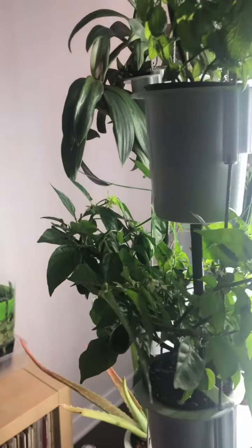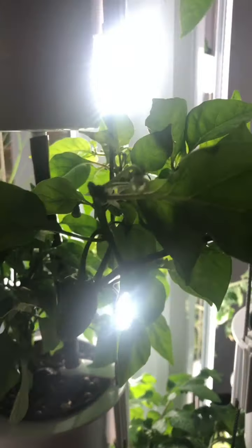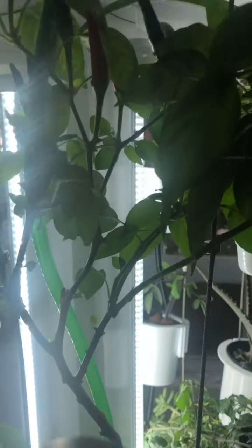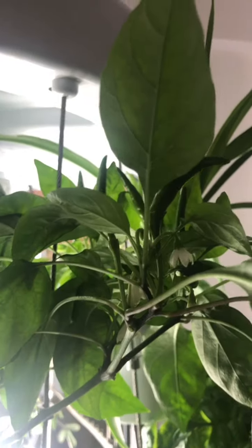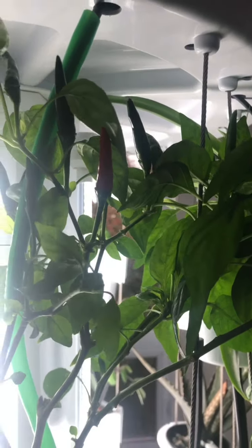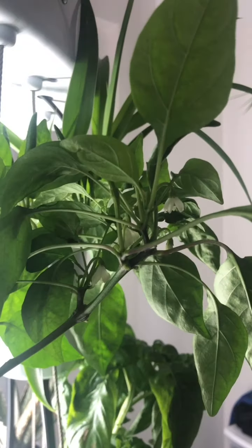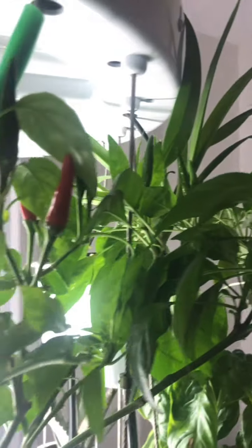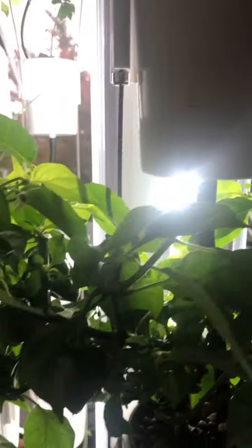My ultimate favorite plant to grow is pepper plants. I've grown two pepper plants successfully. These chili peppers, some of them are ready. This is the second time this plant fruits — it totally came back to life. What I really like about the tower is that since it's not really seasonal, once your plant starts fruiting it fruits for a long time. You just have to keep pruning it and taking care of it. I really like growing these plants.